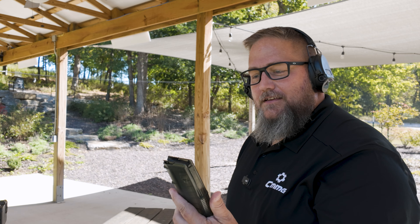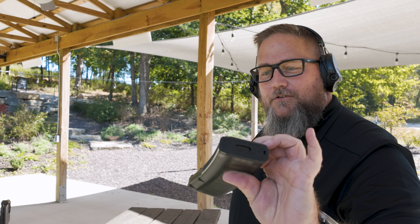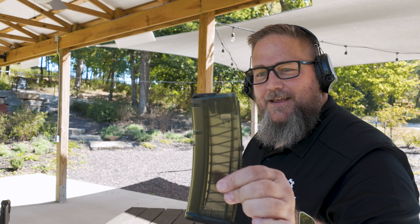Locked open like it should. So there's your answer — does the 9mm conversion internals work in the new Magpul T-Mag? Yes, they do. Thanks for joining me guys, fun little experiment as always. Stay safe out there.